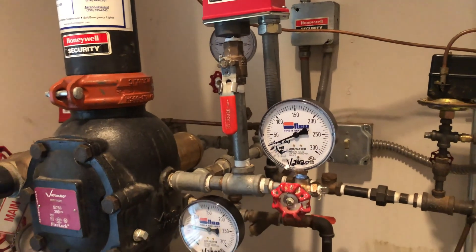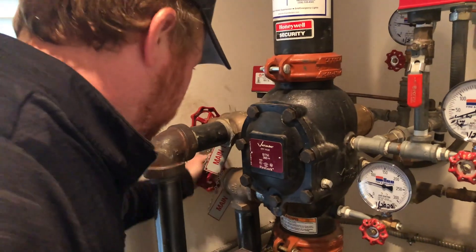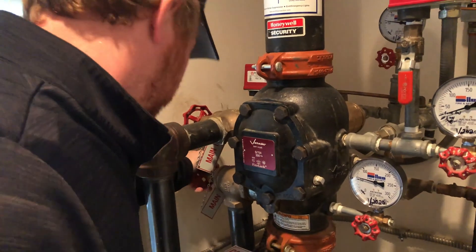The tech then records the current air pressure of the system on the inspection tag. At this time, the technicians prepare the dry system to be trip tested.